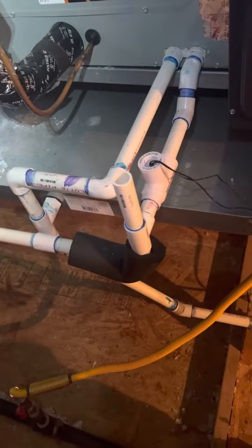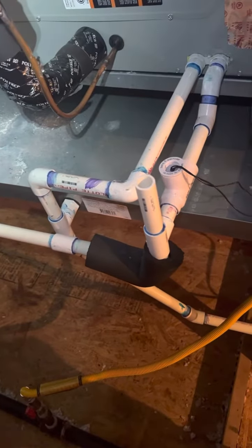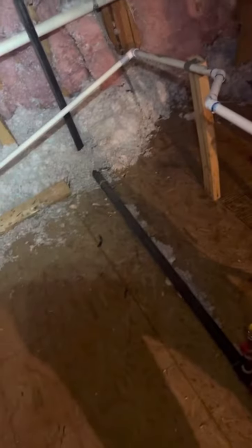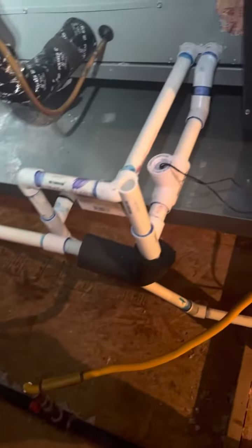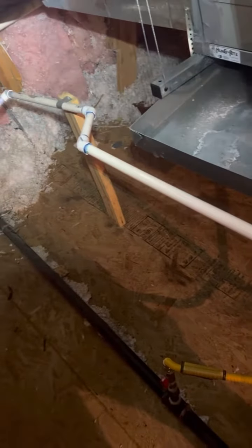We've probably got a semi-blockage in the T underneath the sink. We'll get under there, clear everything out, clear out the Robinson T, put a vacuum on this line to suck all the gunk out, and maybe throw some condensation drain line cleaner in there to help the lines stay slick once we get it cleared out.